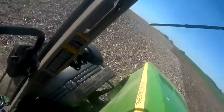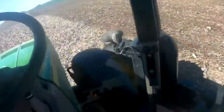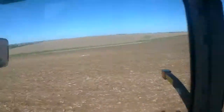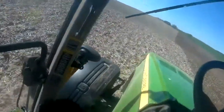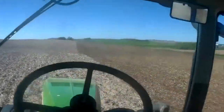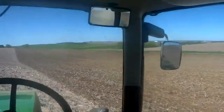This tractor is an 82-85R. It's like a 2012, I think. But it has a chip in it and it's pushing about 360 horsepower, so it pulls it pretty nice.